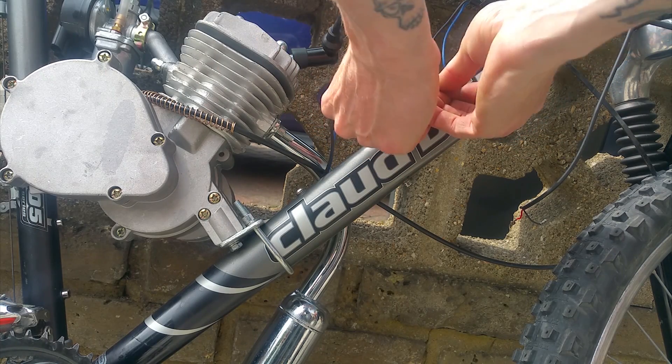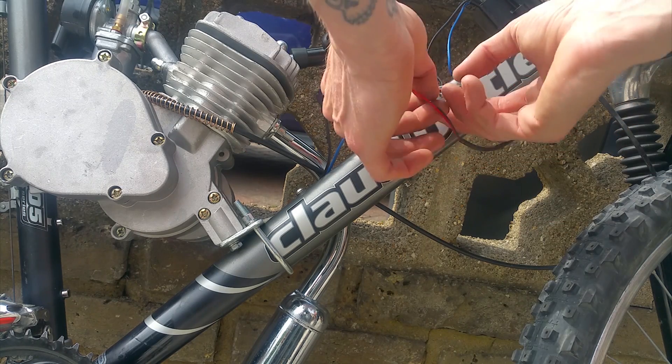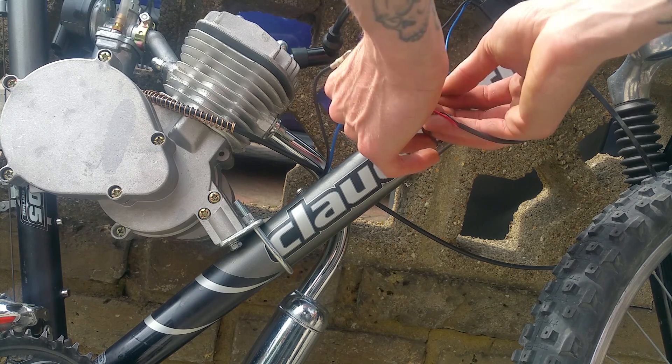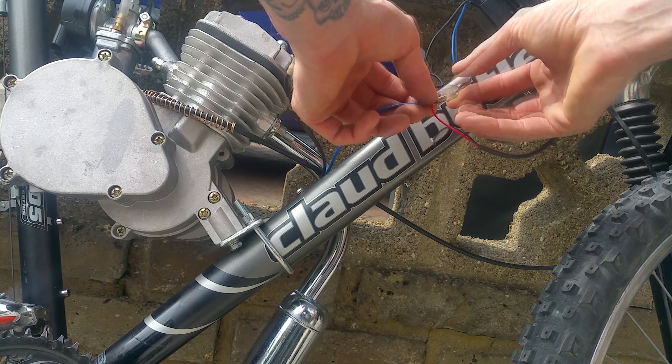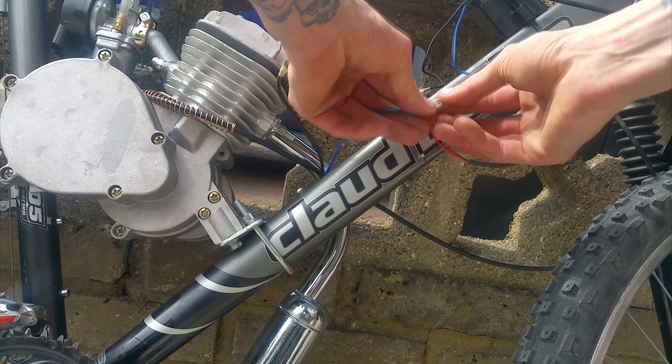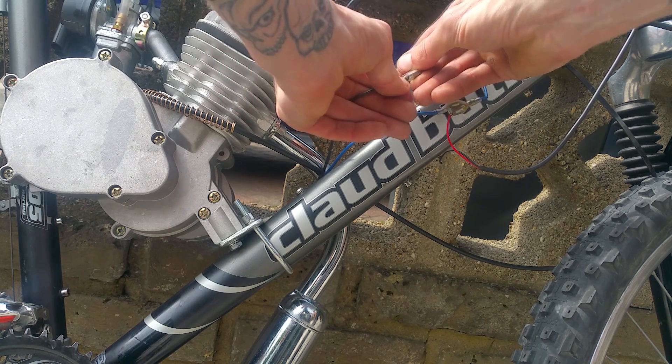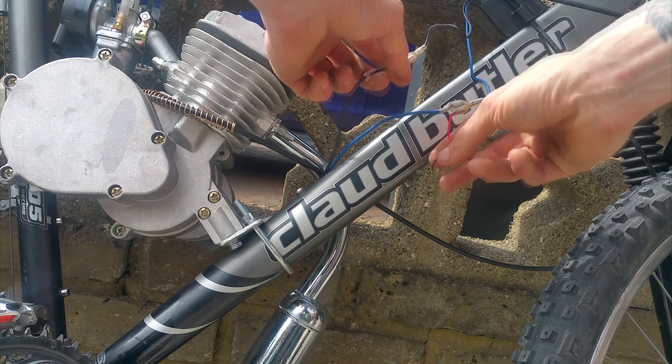To install the wiring, make sure that you connect the blue wire from the magneto to the blue wire on the CDI unit, then connect the red wire to both blue wires. Then connect the black wire from the magneto to the black wire on the CDI unit, and the last black wire from the kill switch.